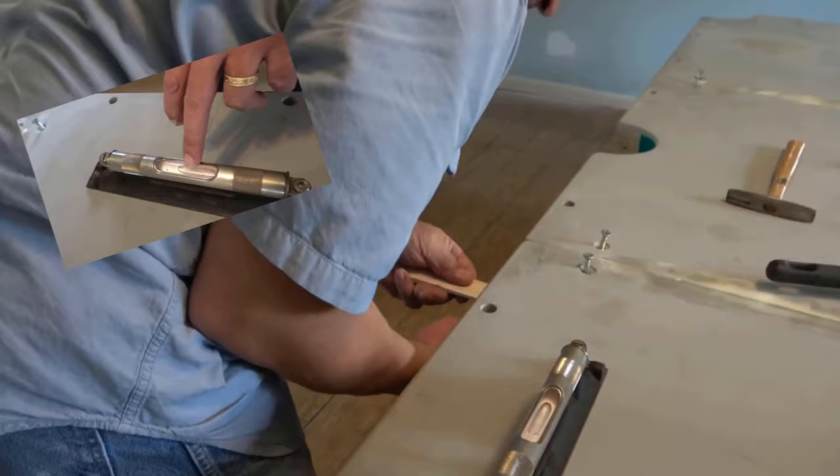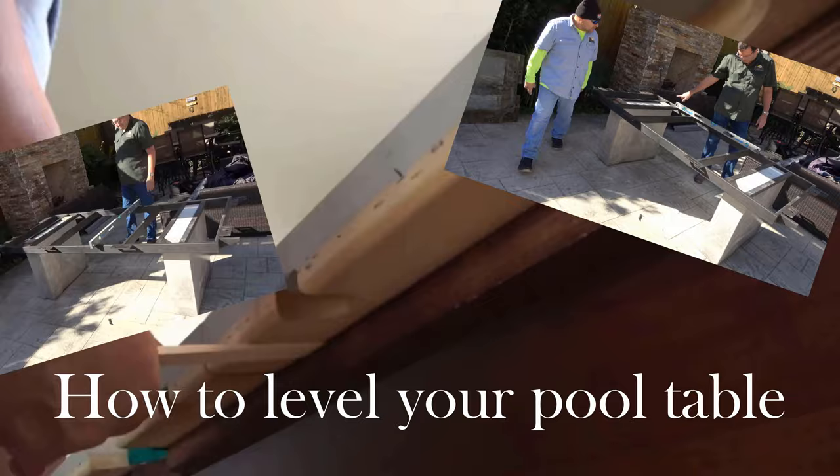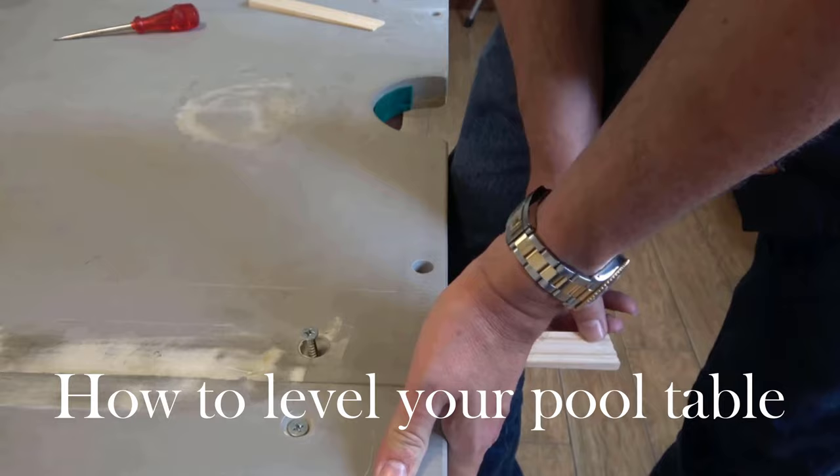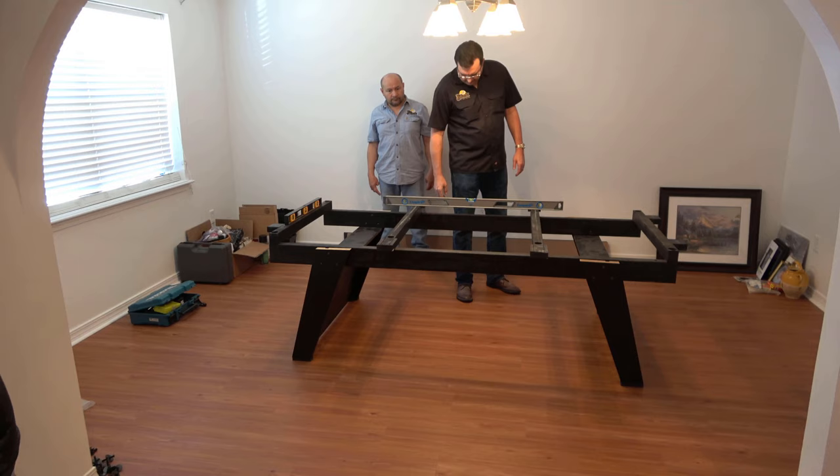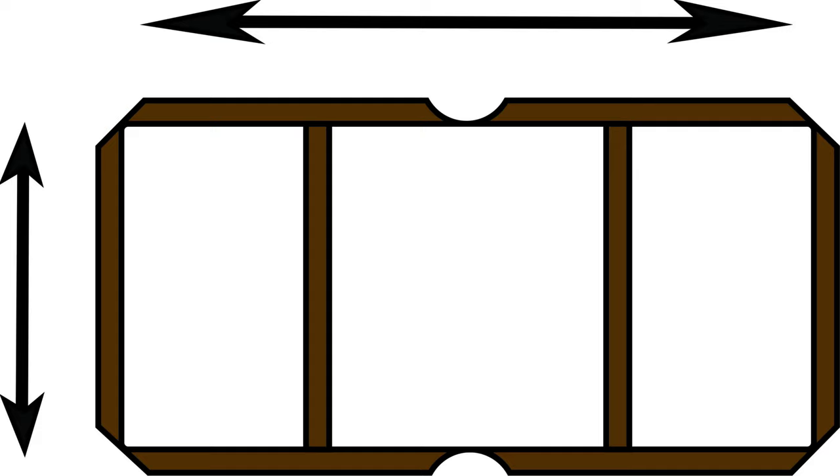Alright, so let's get into the how-to-level-your-pool-table portion of this video. As you can see, we do a fair amount of pool tables, but I promise you by the end of this video you'll know how to level your pool table. First thing we're going to do is start off by checking our levels from front to back and side to side. We use our four-foot level for head to toe and our two-foot level from side to side.